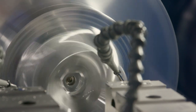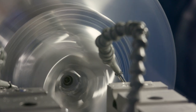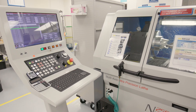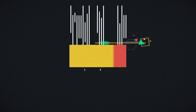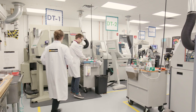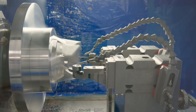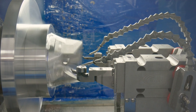Single-point diamond turning is the mechanical machining of precision elements using lathes or other machines equipped with diamond-tipped tool bits. Edmund Optics utilizes diamond turning to produce a wide range of high-precision optical components. Diamond turning is an ultra-precise machining process that generates desired surface profiles with accuracies of a few nanometers or less, whereas conventional machining can only produce an accuracy of around one micron.